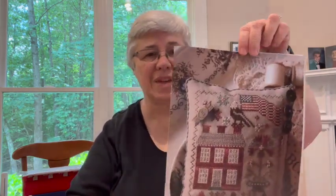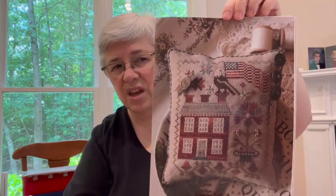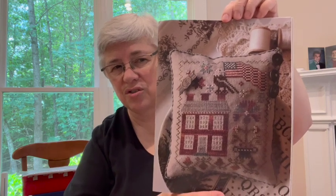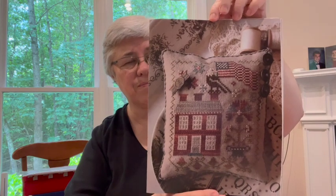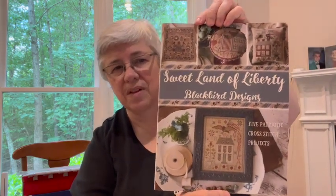The next thing I'll show you is this in full glory. This is a Blackbird design — it looks huge here, but it's really only going to be about five inches by six inches, something like that. This is in the book called Sweet Land of Liberty. I was debating about it and I finally chose this one and did start it.